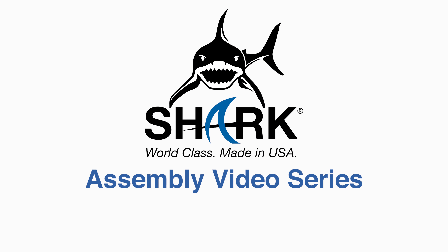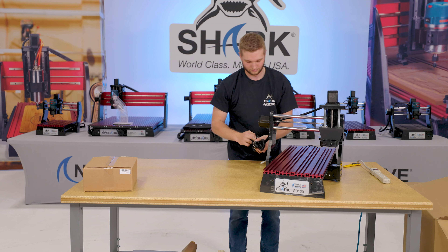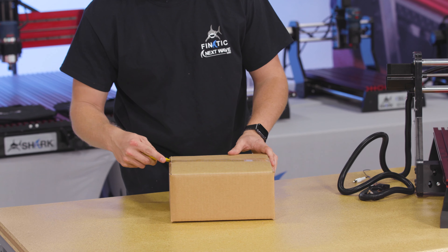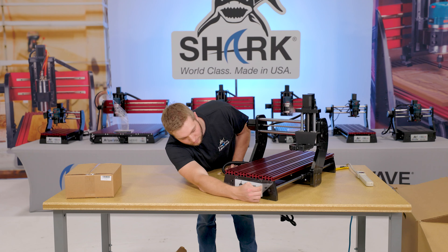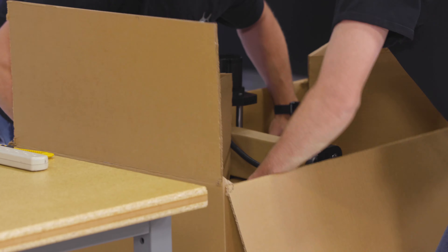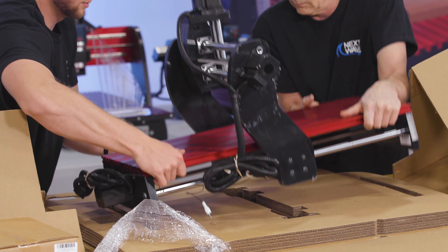Assembly Video Series: How to Unpack and Assemble Your NextWave CNC Shark SD120. In this video, we will show you how to safely unpack and assemble your new Shark SD120 CNC. You will need at least two people to safely unpack your SD120 CNC.